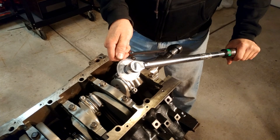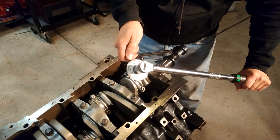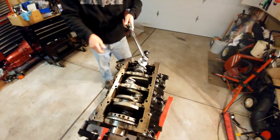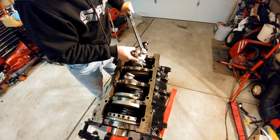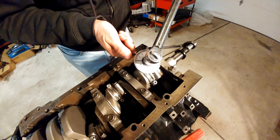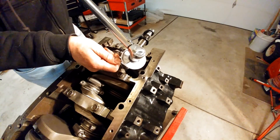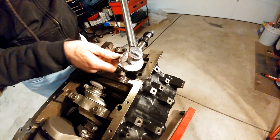So what's this supposed to be for? For torquing the rods. Okay, let me break that loose.